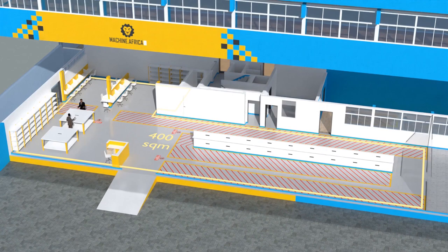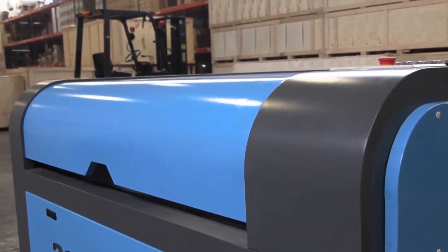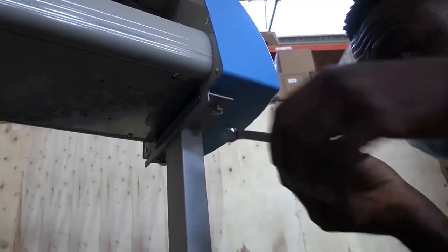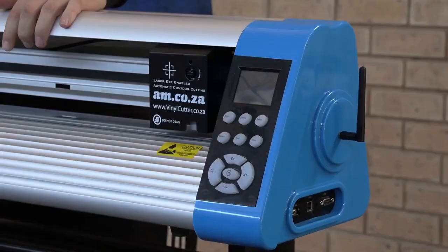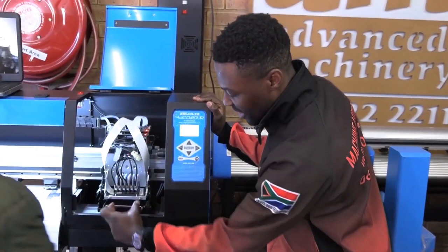Our group now comprises four businesses. am.co.za is our main business and supplies the machines, spare parts and consumables. Machine.Africa does the installations for our clients and handles on-site and back-to-base repairs. Ambitious Academy ensures that our clients achieve the very best levels of productivity by providing training and certification. And our automated AI-driven online store brings all products online and distributes countrywide.